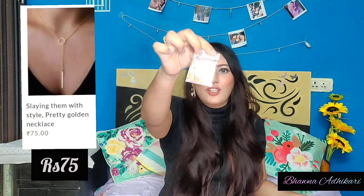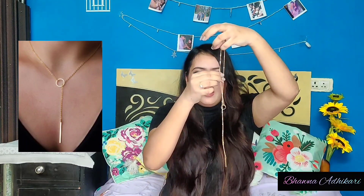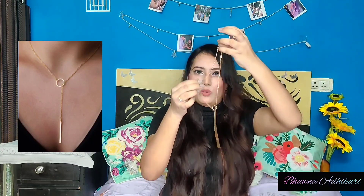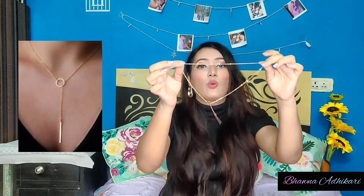Without further ado, let's get started! The best product in this haul is the neck piece for rupees 75. It comes in such cute packaging. This chain is quite delicate and very dainty. You can adjust it tight or loose as needed. It looks so beautiful, classy, and dainty — I absolutely love this, and at rupees 75 it's quite a steal.